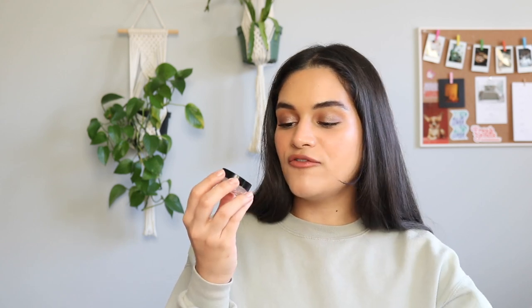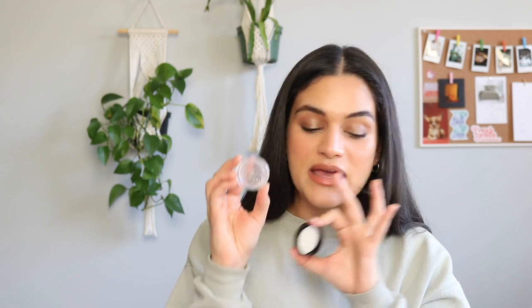I have a couple of brow products I would love to finish. My e.l.f. brow lift — I could maybe see myself just hitting pan on this product. I've already gone through quite a bit of it. This would be really cool to even use up completely if I can, but at least hit pan on this product.